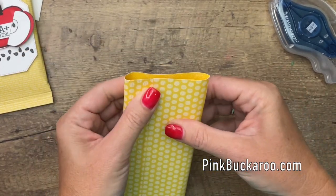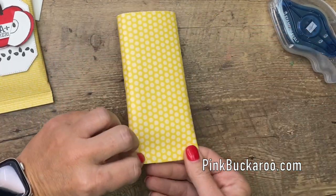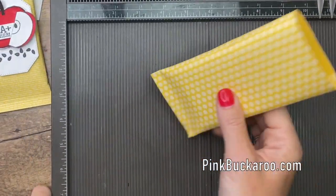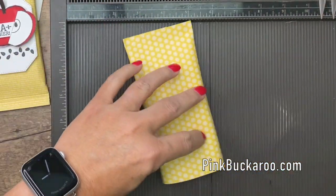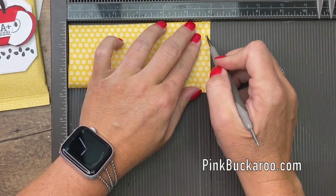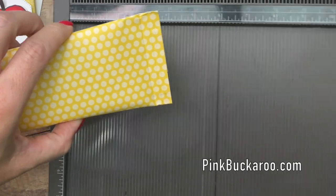Now down here we're going to smush together — remember we put adhesive down there. Now I wanted to make those little crimped lines like you see on packaging. If you have a crimper that works perfectly, but I don't have one, so I'm going to take this out and lay it here on my Simply Scored and just do some score lines. Three score lines will give you that faux crimped appearance.